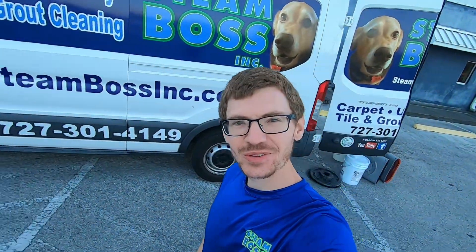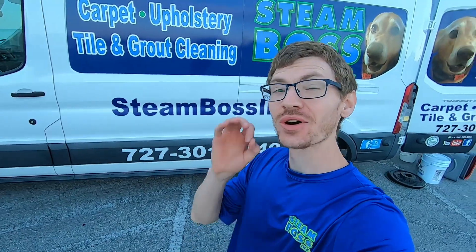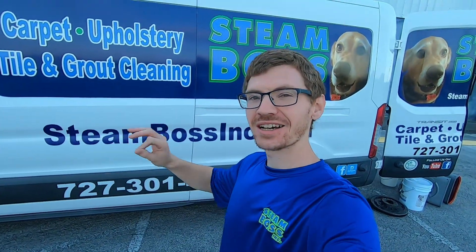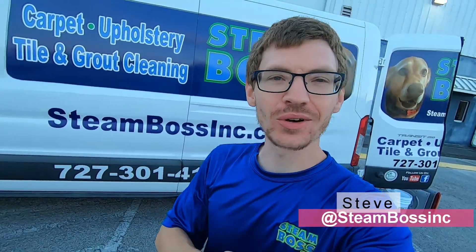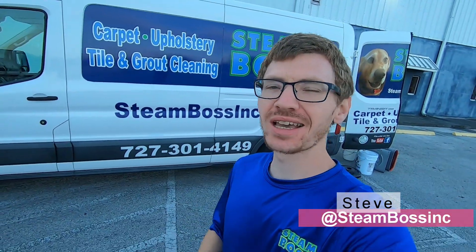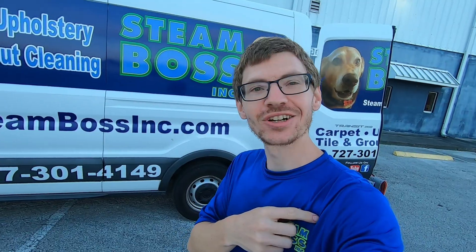Good morning everybody, welcome back to another Steam Boss video. Hope everyone's doing great today. Since our last strip recoat job video was so popular, we're doing another one. We got a strip and wax job today at a local plumbing company. The floor is pretty beat up, so we're gonna see how good we can get it to look. Let's go inside and take a look.